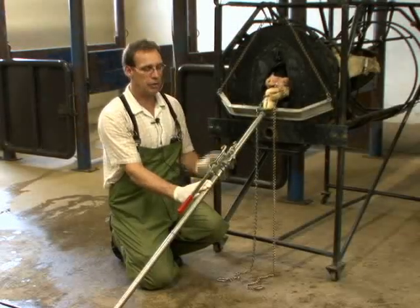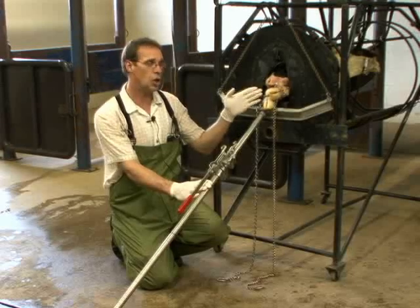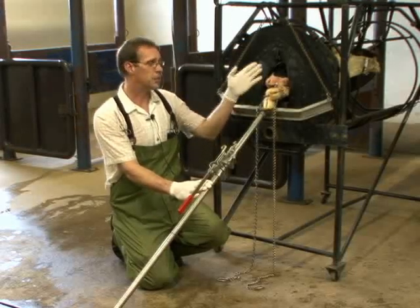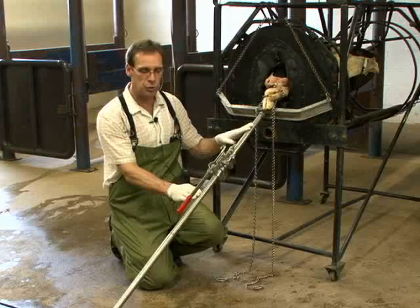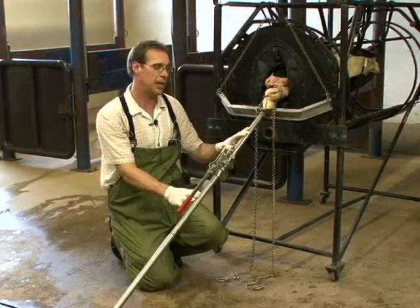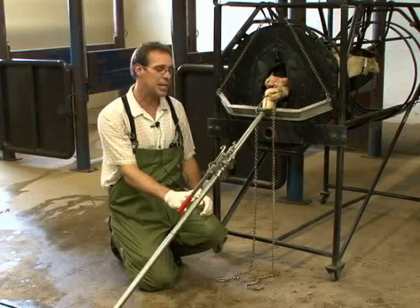The amount of force the calf jack can deliver can be quite extreme and can cause a tremendous amount of problems to the cow — problems as severe as tearing of the birth canal or even paralysis of the calf's hind legs. So when we choose to use the calf jack, we have to be very careful and understand how to make it work without causing any damage.